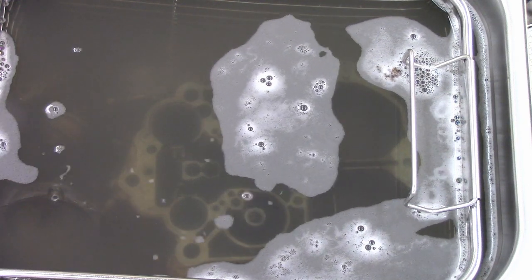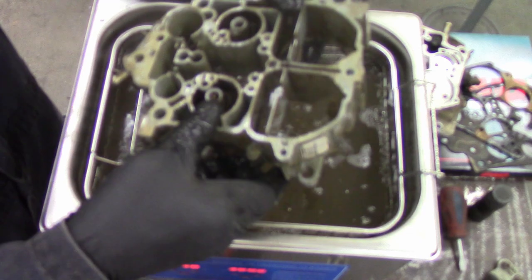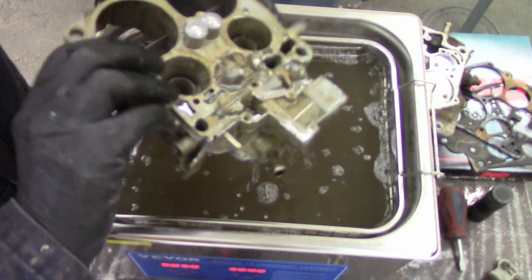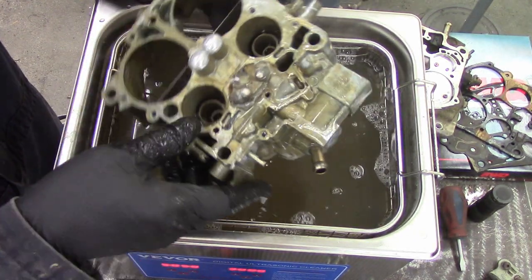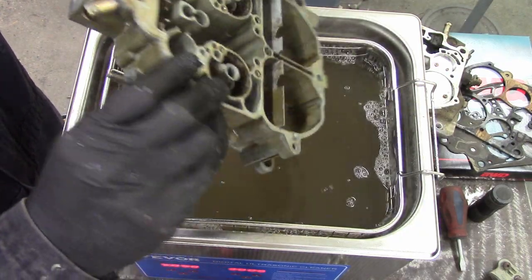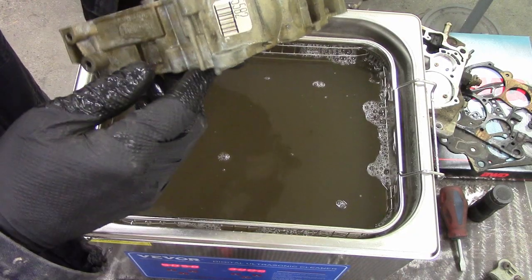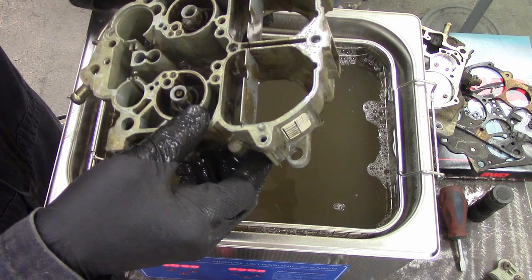There are lots of different ways you can clean a carburetor. I have seen people use soda blasting, but I haven't tried that yet. This carburetor body was the filthiest piece — I ran the ultrasonic cleaner for 30 minutes at a time and then shut it off, went and did other things in the shop, came back to inspect it, flipped it over and ran it for another 30 minutes, and repeated. It took hours to clean this.